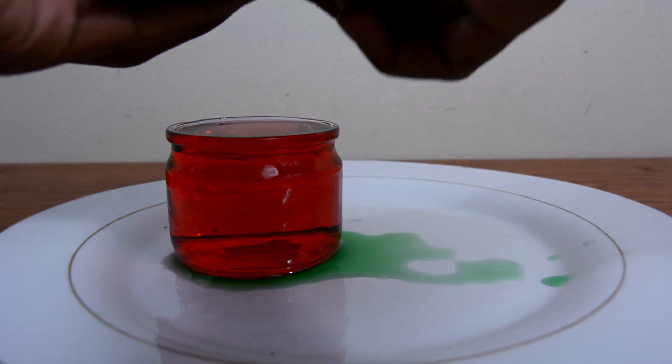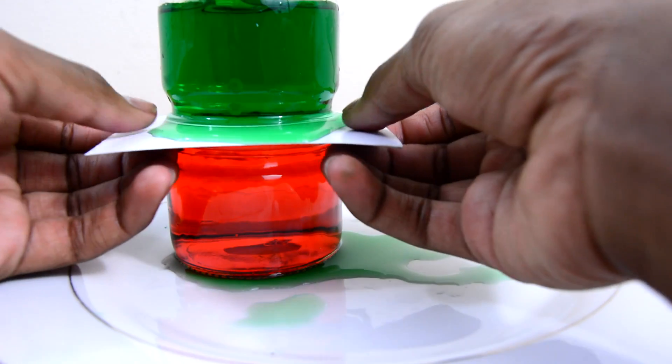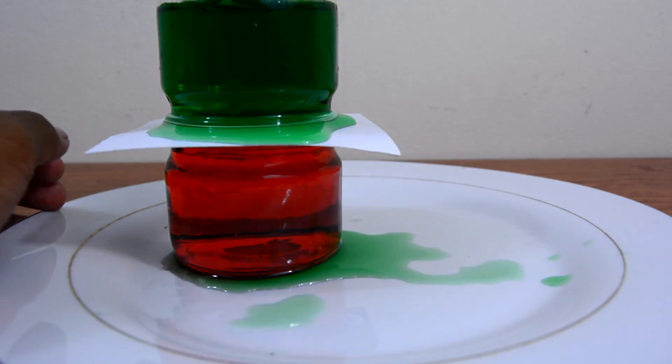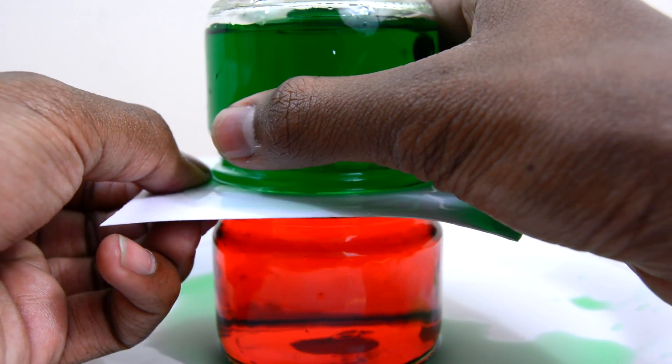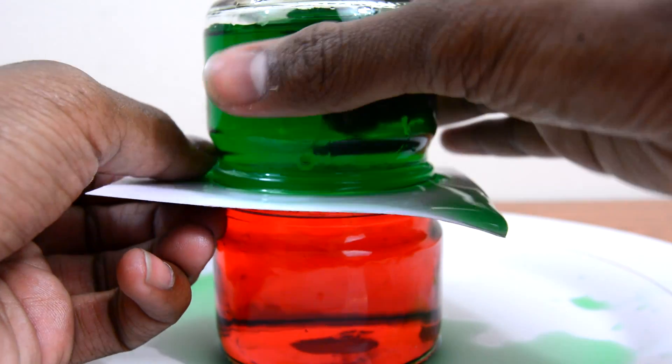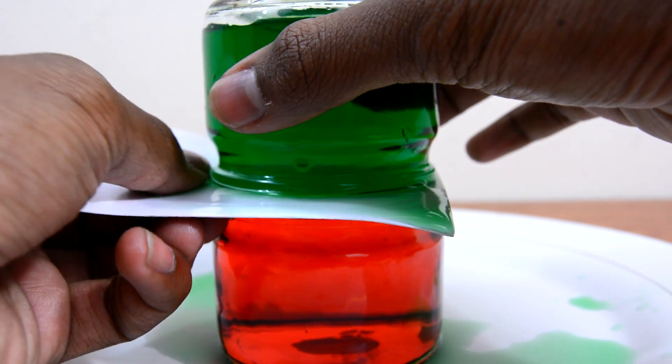Right now I'm putting the cold water on top of the hot water just to see what happens. Now comes the hard part where you have to slowly and gently pull the piece of paper from between the two jars without toppling one over or spilling too much water out.